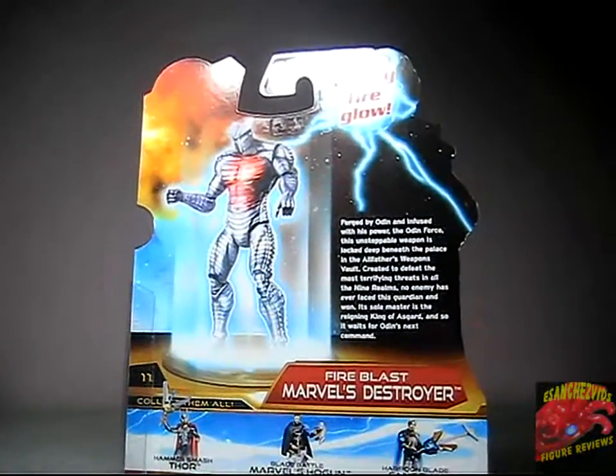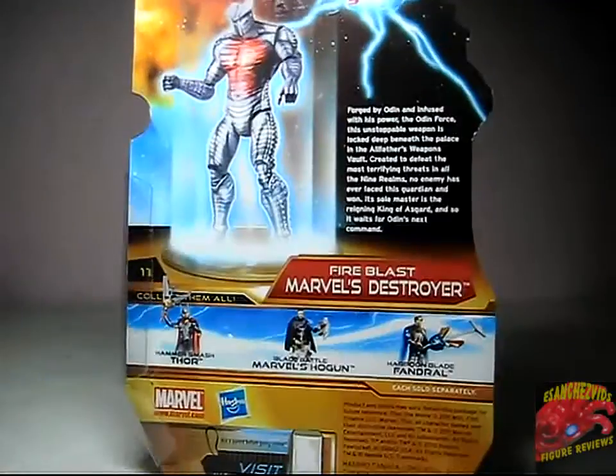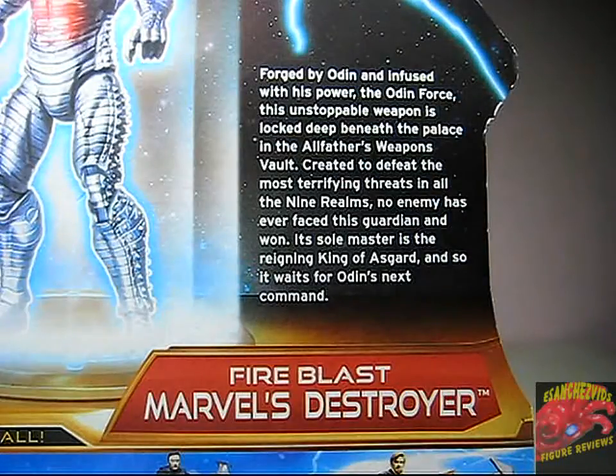At the back, Mighty Fire Glow, and there's a little read-up here which says: 'Forged by Odin and infused with this power, the Odin Force, this unstoppable weapon is locked deep within the palace in the Allfather's Weapons Vault, created to defeat the most terrifying threats in all the nine realms. No enemies ever faced this guardian and won. Its soul master is the reigning king of Asgard, and so it waits for Odin's next command.'